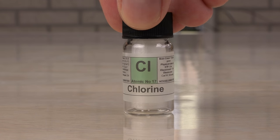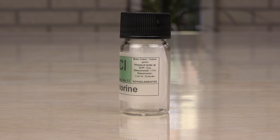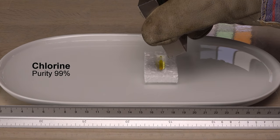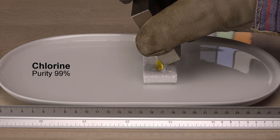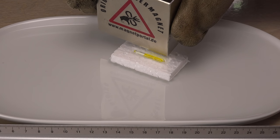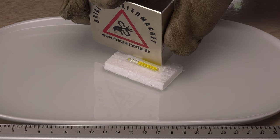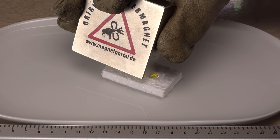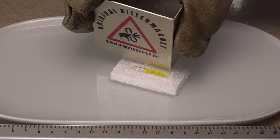Liquid chlorine is actually common in the industry since it has many uses, for example in the manufacture of the plastic PVC. Once again I have no choice but to include the glass ampoule in the magnet test. This was not easy to detect but using a bigger magnet up close I got a reaction — a weak repulsion in accordance with the diamagnetic value for liquid chlorine: minus 40.4.